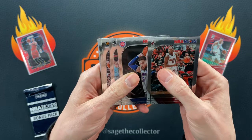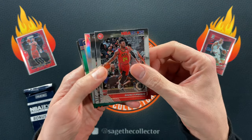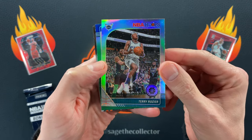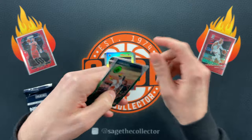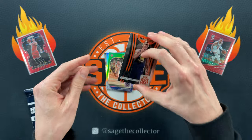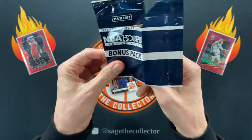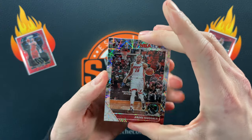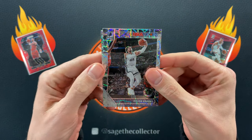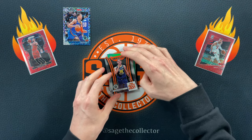We got Bam, Blake, Kyrie, Ricky, Tobias. First rookie is Bruno. We got Keldon Johnson — that's not terrible. Our silver is Terry, our green is Kevin Knox, and we got Goga next. Let's see if we can save that pack with some good lasers — looking for that Ja or Zion laser. We got Andre, Dylan Brooks, and our rookie laser is Isaiah Roby. Nothing exciting there.